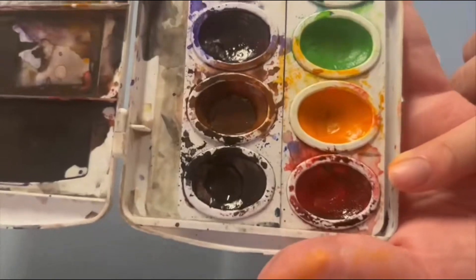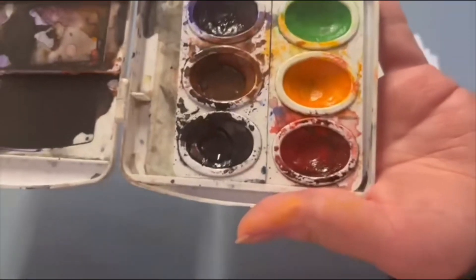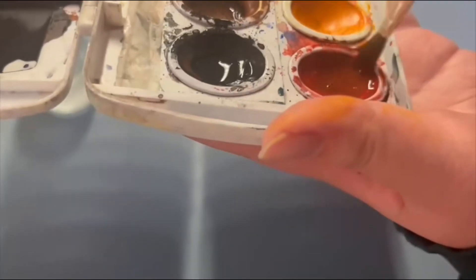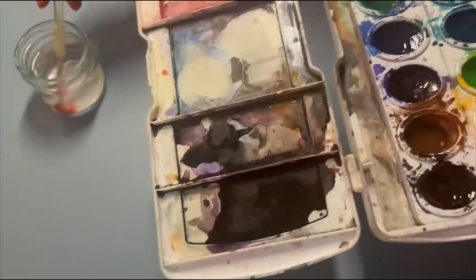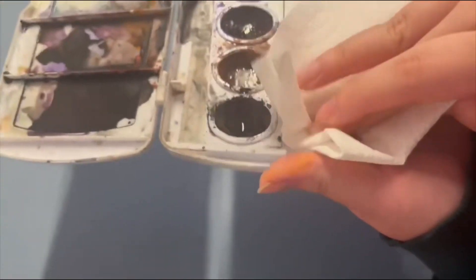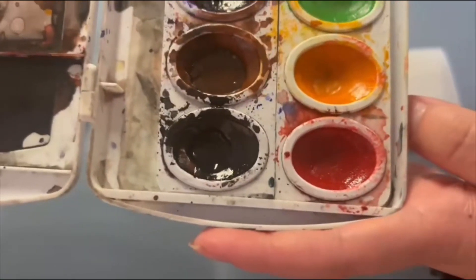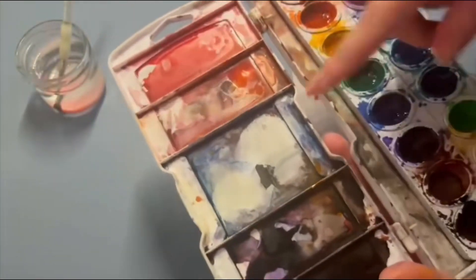As you can see, this red pod has a bit of black mixed into it, so I'm going to take my paintbrush and stir it into the pod. Then, dab it dry with a paper towel. So as you can see, the pod is cleaner than before, and then you can repeat the process with the rest of your palette.